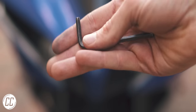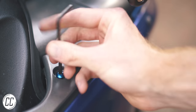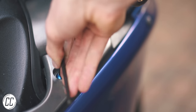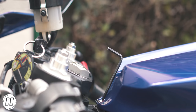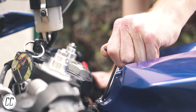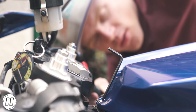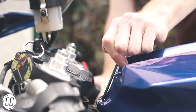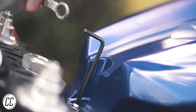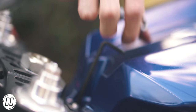As cool as Allen keys are, they have their fair share of flaws. It's cool that they can be used in two orientations, but in tight spaces you don't have the required leverage to loosen tight bolts. So grab a small ring spanner — like a 10mm — place the ring over the short piece of the Allen key, and use the spanner to get the much needed extra leverage.